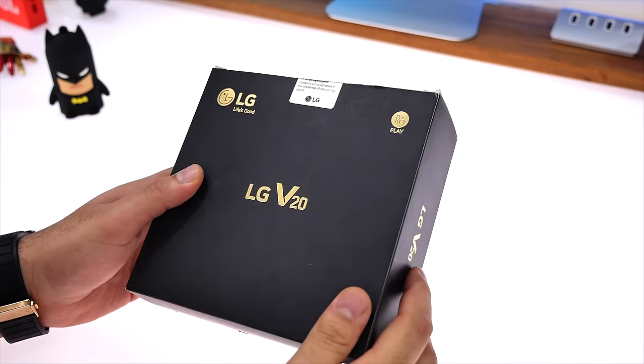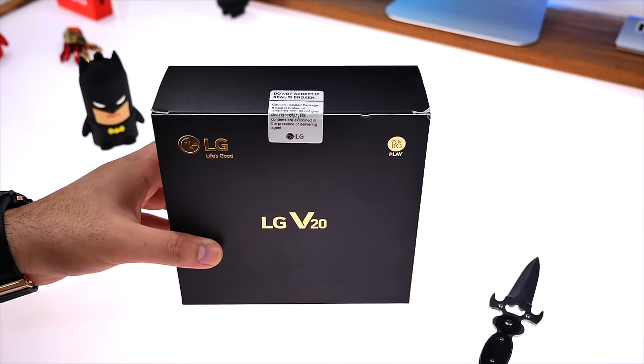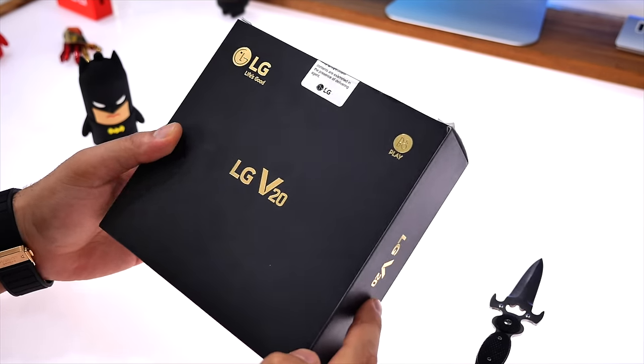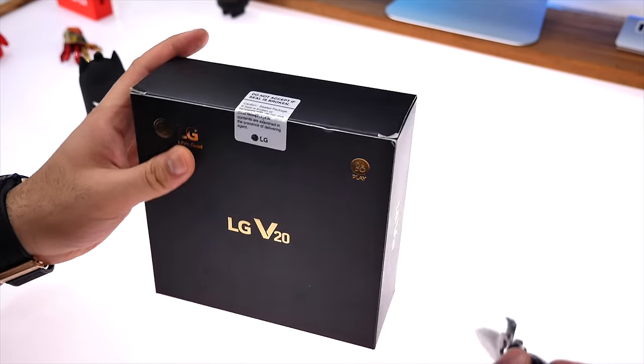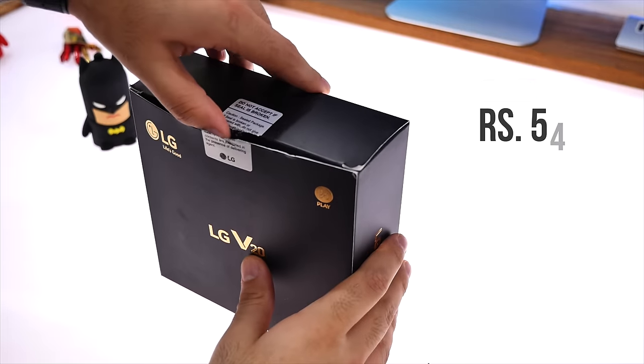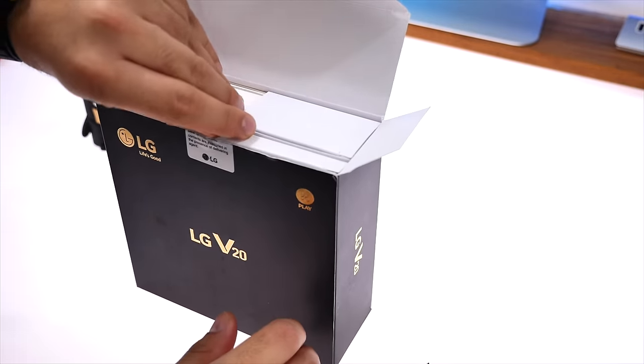The LG V20 smartphone, even though it was launched a couple of months back in the US, has come to India in December and it comes with a pair of Bang & Olufsen Play earphones inside the box. The cost of the phone is ₹54,999 but LG claims that the earphones bundled are worth ₹18,000, so that's not a bad price after all.